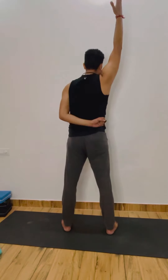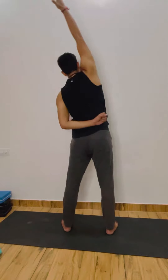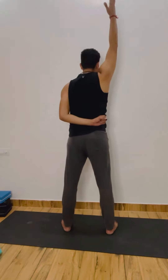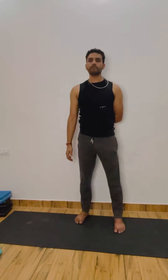1 — inhale, come back. Exhale, 2 — inhale, come back. Exhale, 3 — inhale, come back. Exhale, 4 — inhale, come back. Exhale, 5 — stay. 1, breathing, 2, 3, 4, 5, 6, 7, 8, 9, 10. Good — inhale, exhale, relax.